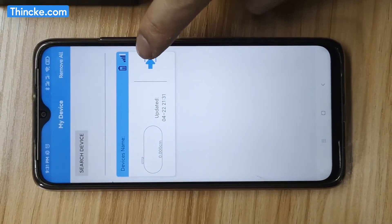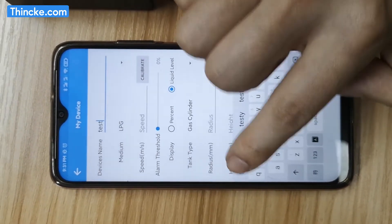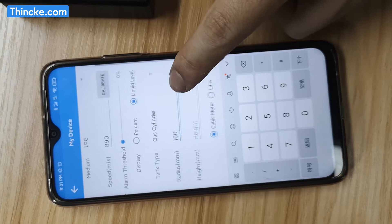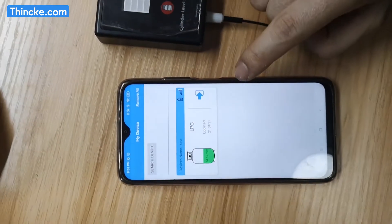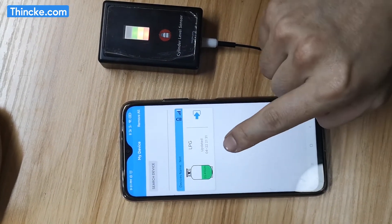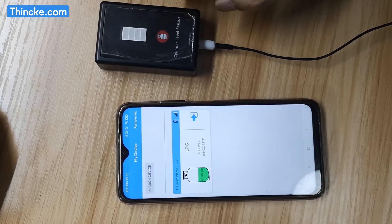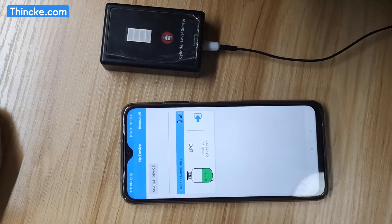Press the settings button. Name the device. I press the mobile phone to connect to the lever sensor. The lever sensor shows the liquid level.